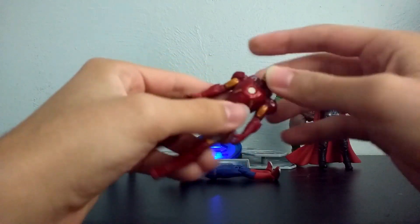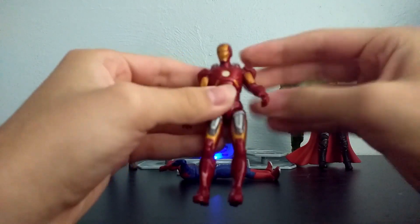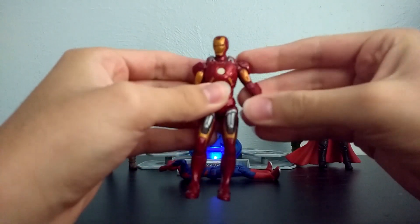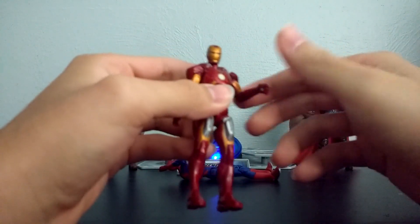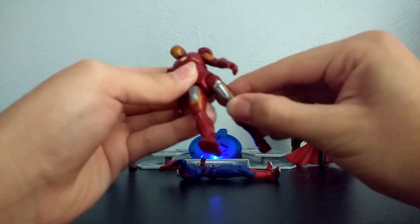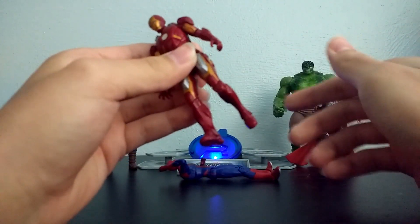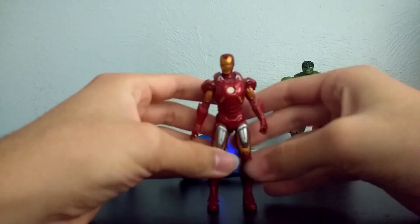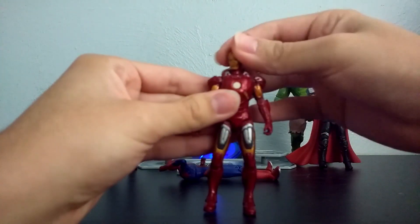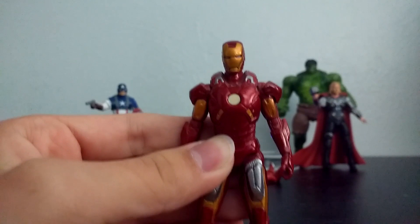His articulation is more limited. You can turn his head, you can move his arms 360, in and out, bends at the elbow. No ab crunch, no wrist articulation. His legs can go forward and back, in and out. He only bends at one point at the knee — and that is it. So he is very lacking in the articulation department. But that is basically the Mark VII.